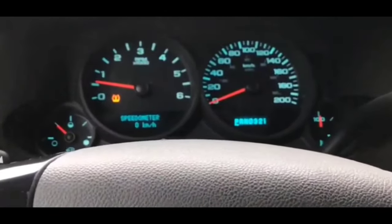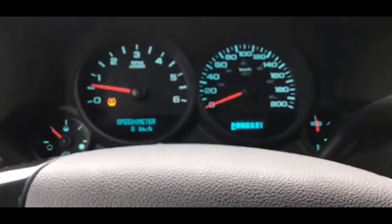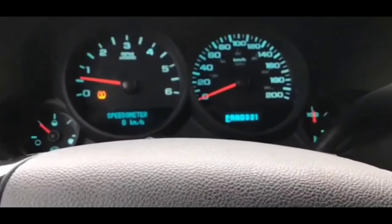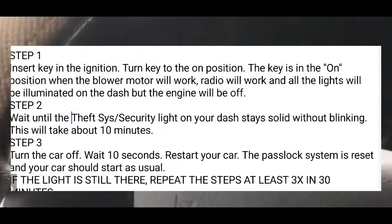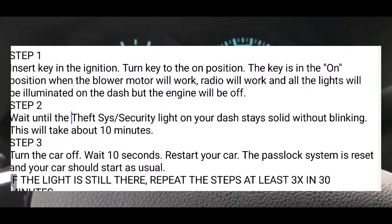Pretty much for the most part, we're going to get your car started. We're going to get that theft system security light, passlock system — we're going to reset it and get that off your dash. And this is how you guys do it. It's probably going to take 30 minutes. Hopefully it'll start up on the first try, but it can take as long as 30 minutes.